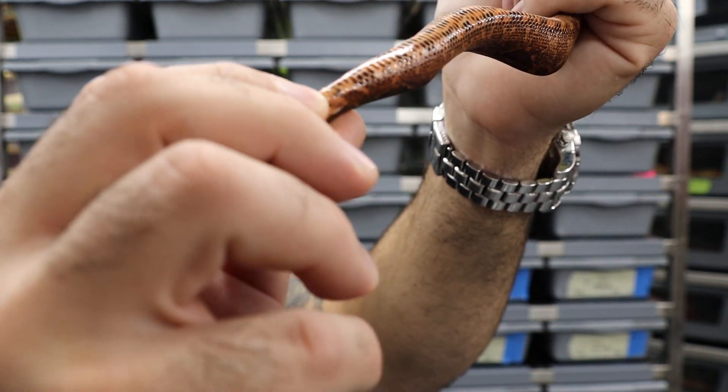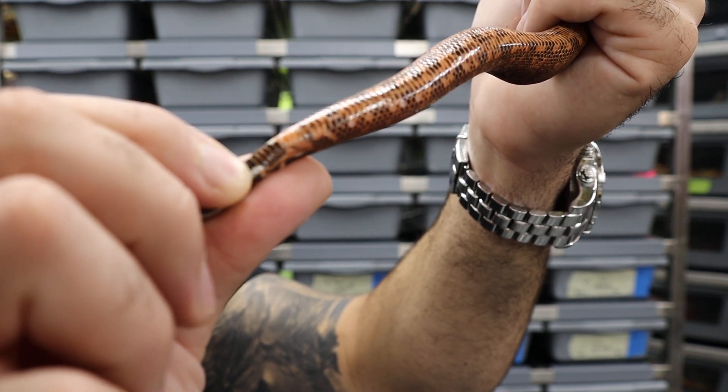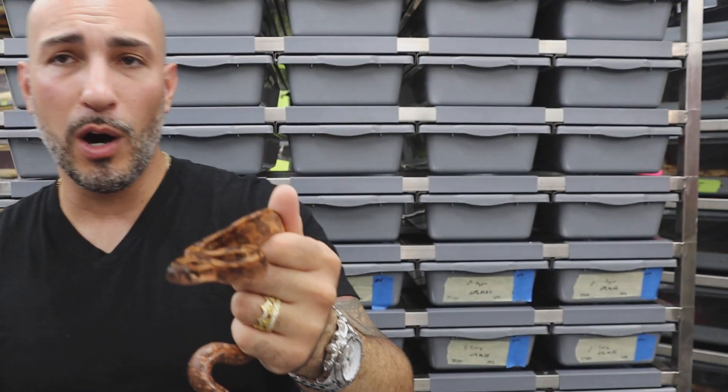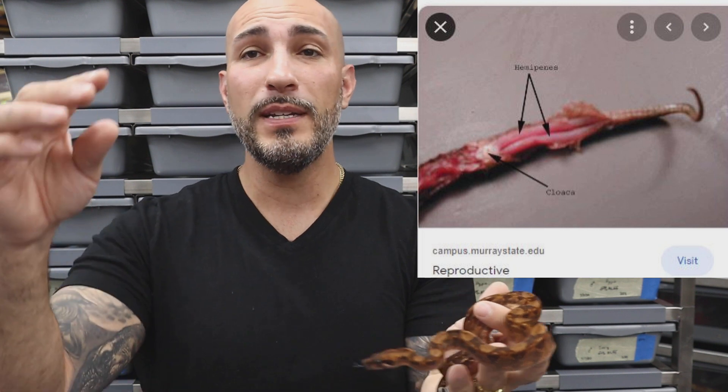I'll show you that one more time. You basically start at the vent and just move down. Bumps right there — two little BBs. For males, it will always be two little BBs. Sometimes you won't feel both, but basically what you're doing is stretching out their hemipenes and then you'll feel the end of them — that's when you'll feel the bumps as they retract back. You'll feel a little bump bump, and that's always on male boas, male rainbow boas, whatever it may be.